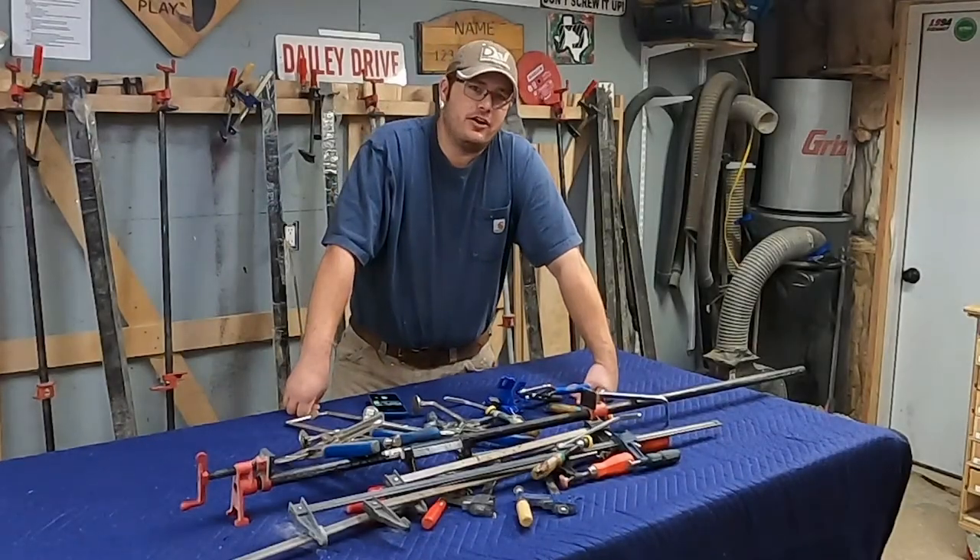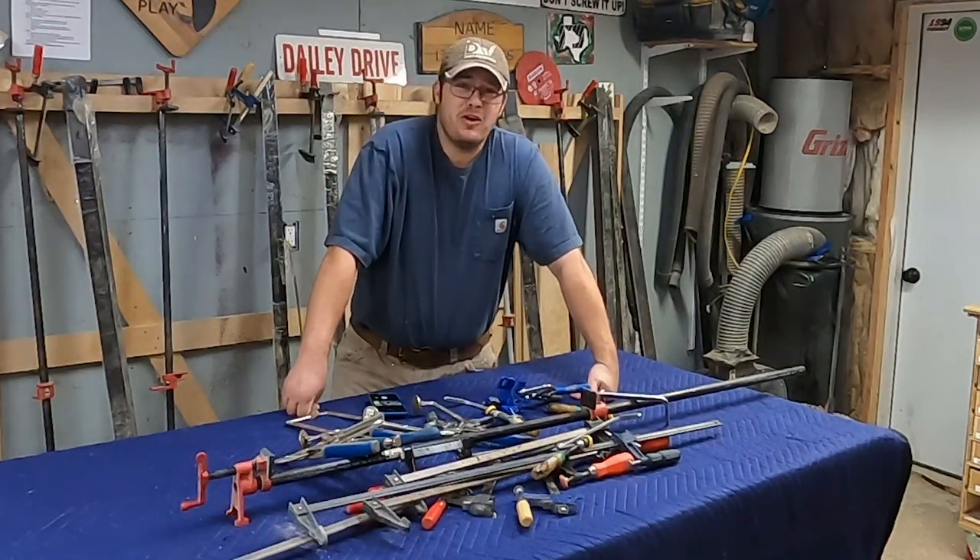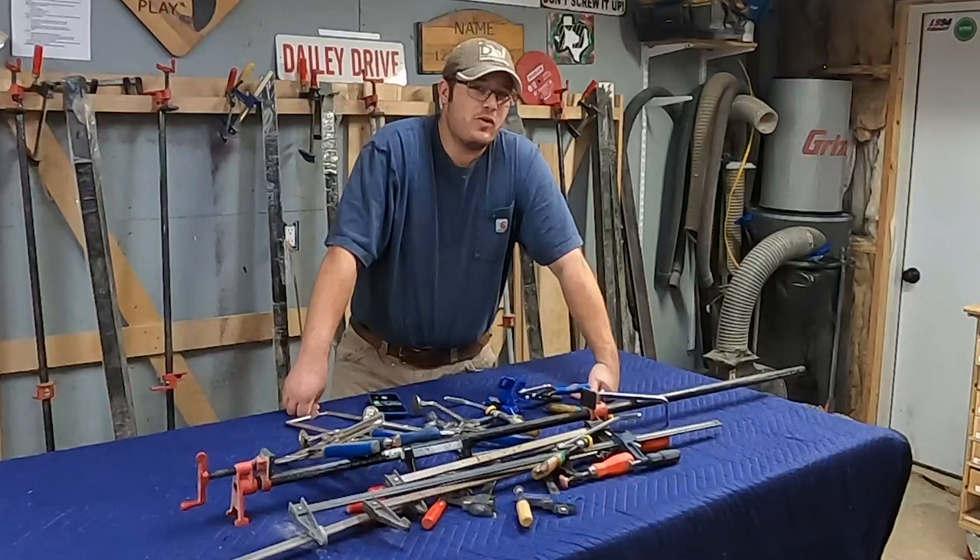You can never have enough clamps. Have you heard that before? I call BS on that. I don't think you need that many clamps. You need enough clamps, but for the most part people buy way too many clamps.